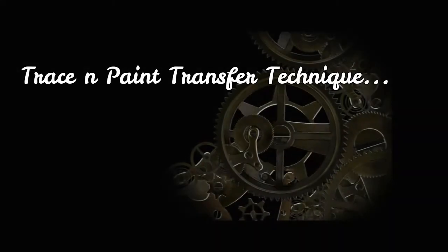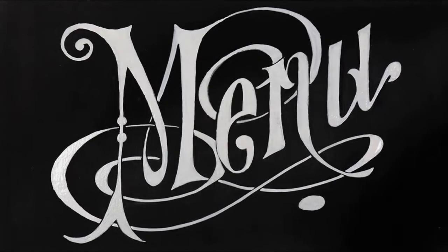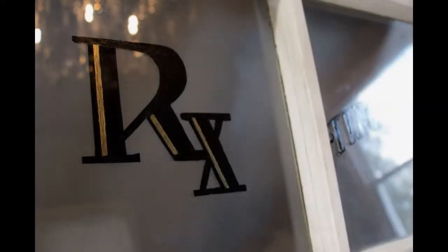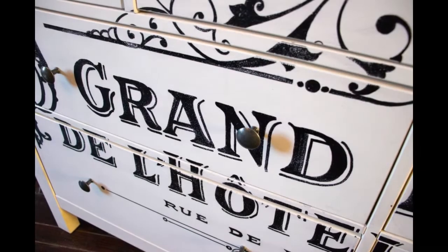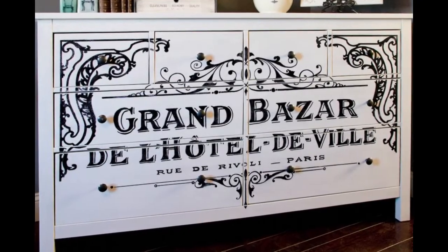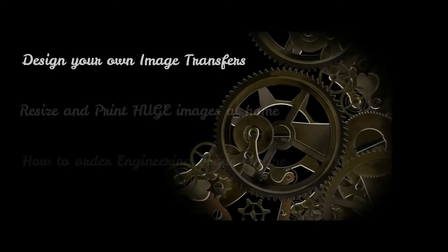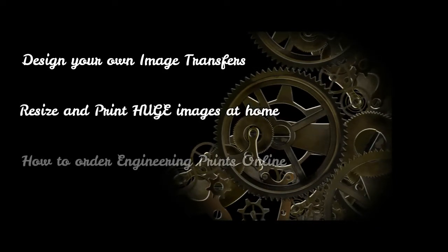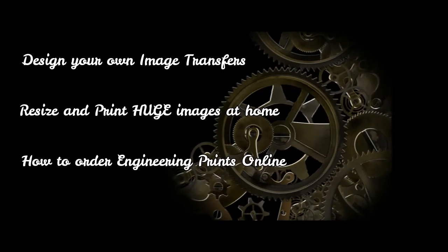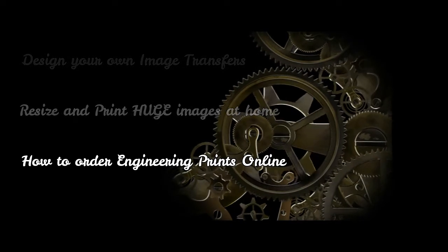Explore the tried and true trace and paint transfer technique. This method is the best for large-scale text and bold graphics — think large furniture statement pieces. If you want high-quality text and simple graphics that will last for the life of the piece, this is the way to go. We also introduce you to free software that you can use to design your images, ways to enlarge and print out huge images at home, and we even walk you through the process of ordering oversized prints of your favorite graphics online.